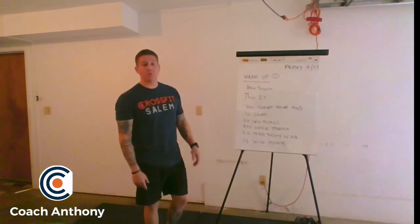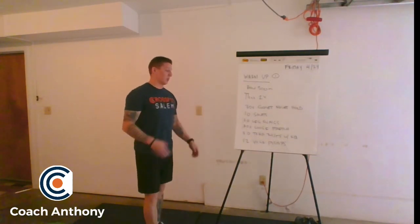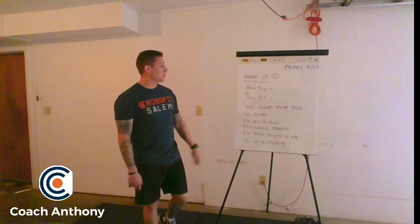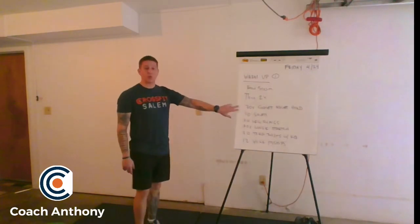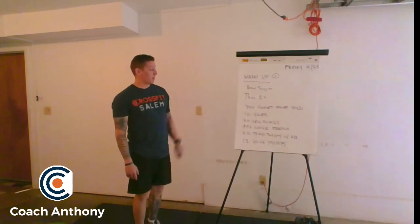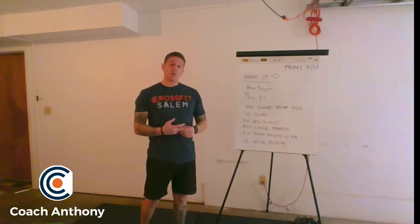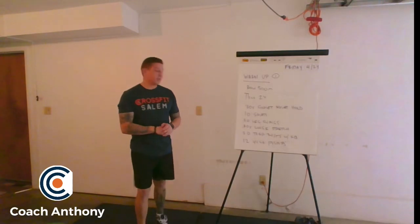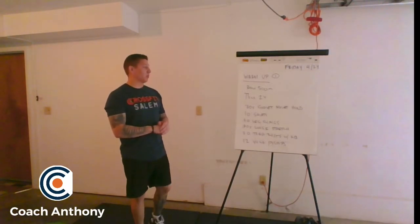We're going to be starting out our warm-up with a 500 meter row, or you can sub that for a 400 meter run. After that we're going to do two rounds of a 30 second goblet squat hold, 10 air squats, 20 leg swings, a 30 second lunge stretch on each leg, 20 torso twists with a kettlebell, and 12 yoga push-ups.